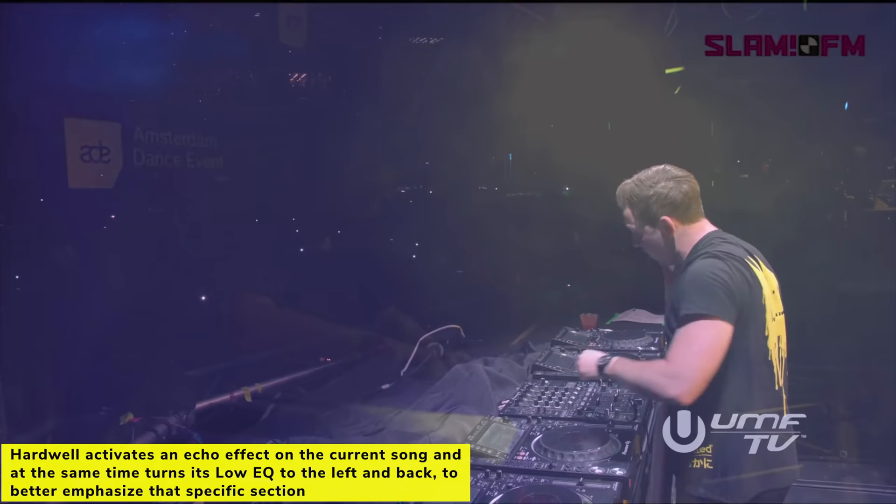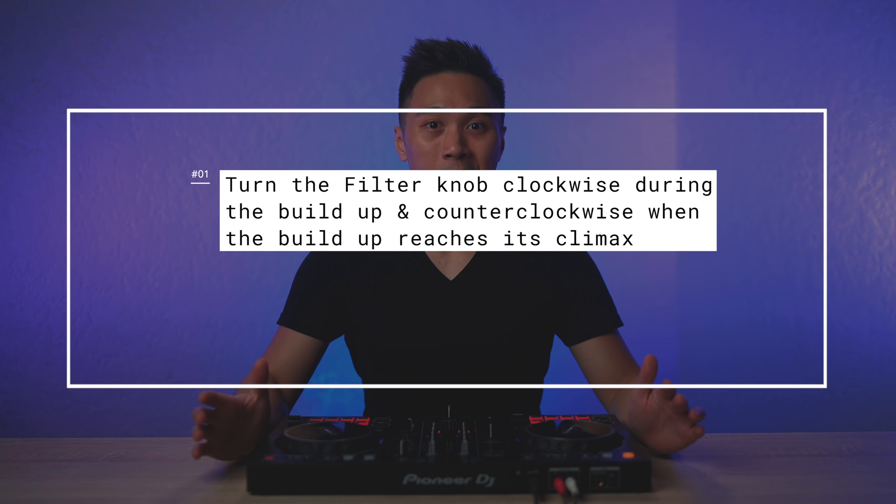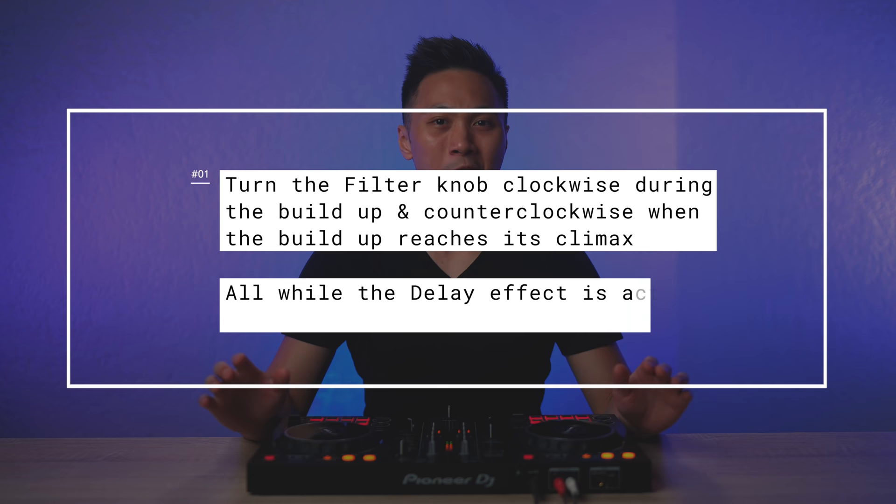Technique number four: Delay Filter Accenting. There's only so much you can do during an EDM buildup, so what most pro DJs do is use a filter knob and delay effect to hype it up. The strategy is to turn the filter knob clockwise during the buildup and counterclockwise when the buildup reaches its climax, while the delay effect is active and set to either 1/4 or 1/2.